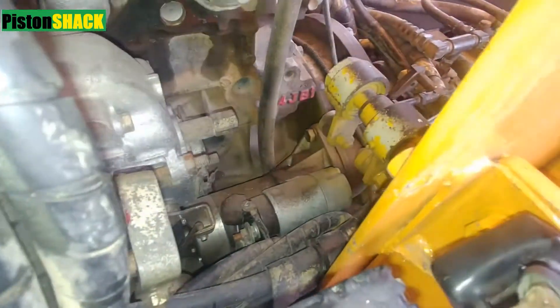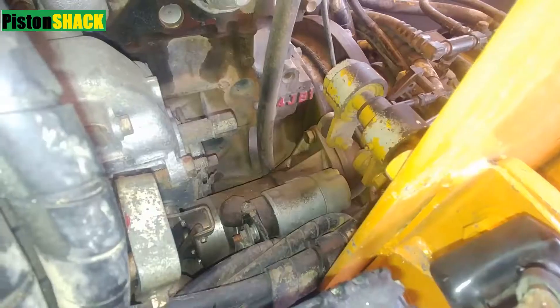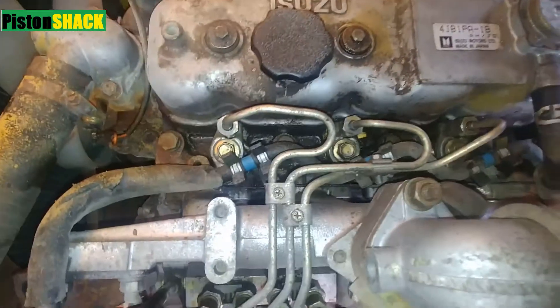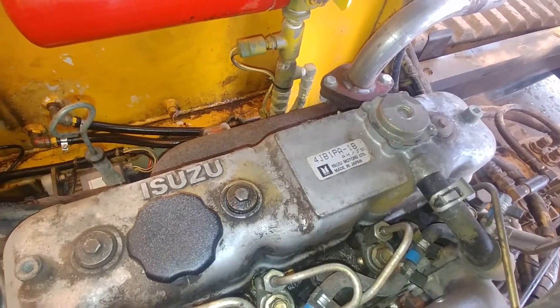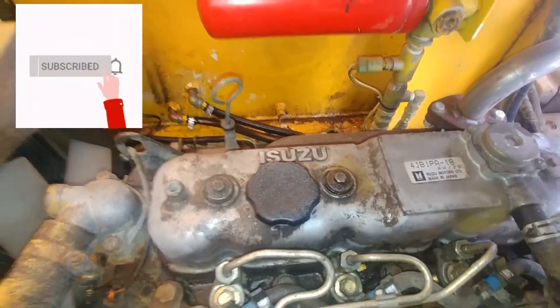This is the Isuzu diesel 4JB1 2.8, and today we're going to purge the air from the fuel system — bleed air from the fuel system. Let's get started.